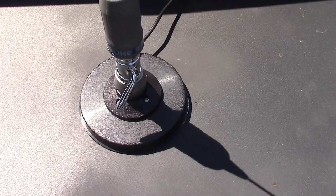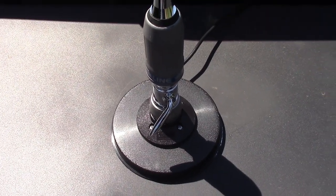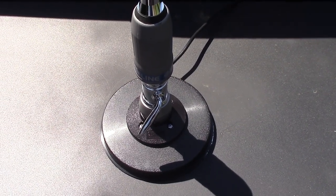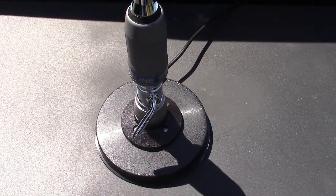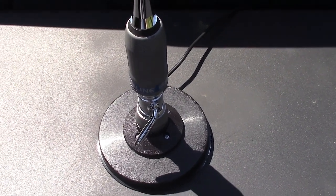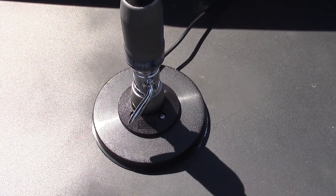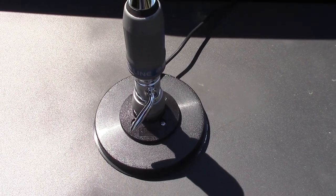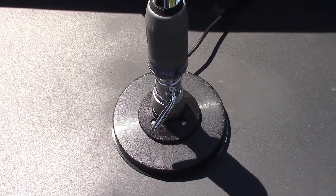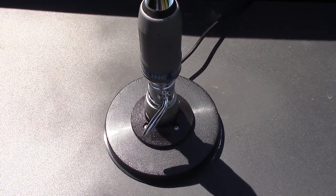The base comes with coax attached. One thing I did notice: the coax lead on this is significantly shorter than the one I had on my Radio Shack antenna. I had maybe two inches of extra coax left after I connected it to the radio, so it fit perfectly on my F-150 super cab. But if you've got a larger vehicle or a truck with four full doors, it may not reach without putting in an extension — just something to consider.